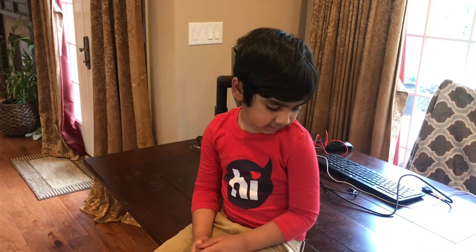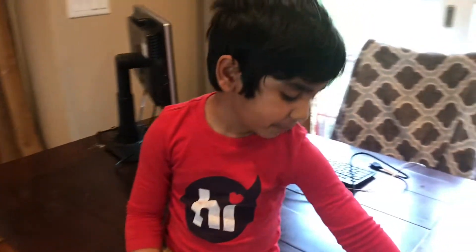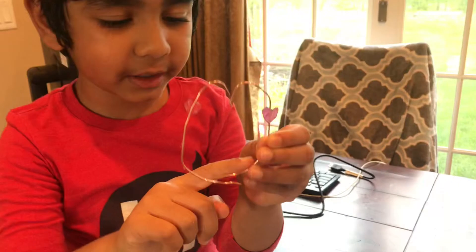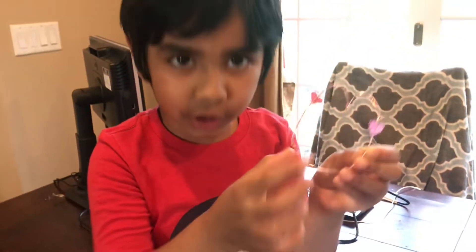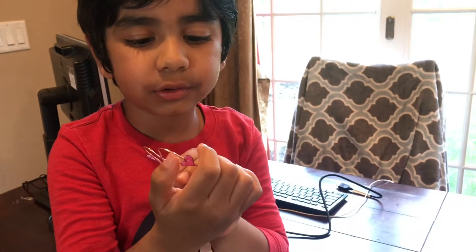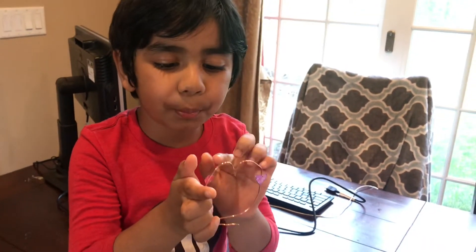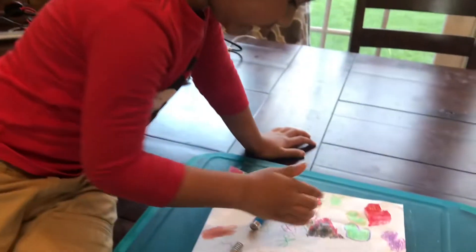What do you have for Mother's Day? A big paper. We made a car and then we got some magnets, copper wire and then we put some glue and then stick this to paper colored heart and I colored it.